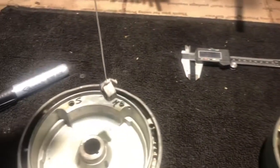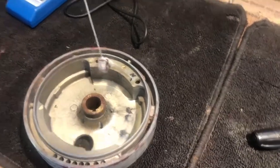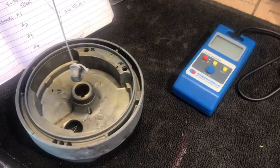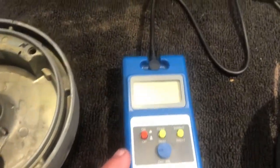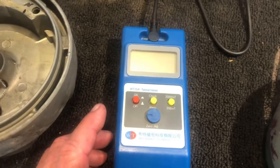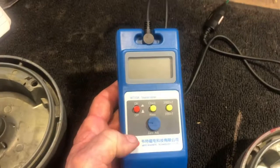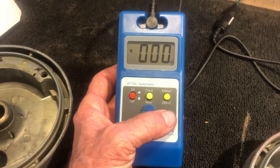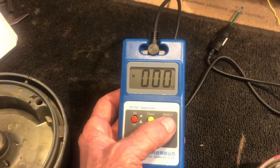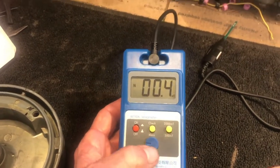Before we do that, I'm going to do the string test to see if the magnet is actually working. Each magnet tested working — all four are magnetized. Now I'm going to take my Tesla meter, press the on button. It has two settings: the 200 milli-tesla setting and the 2000 milli-tesla setting. I'm going to set it on the 200 scale.